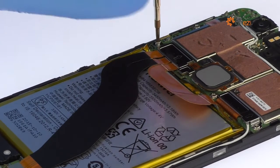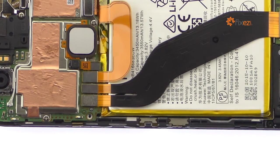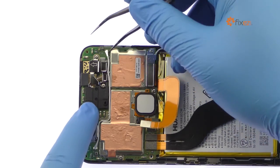Remove the following Phillips screw and then the metal bracket. Detach the battery connector from the motherboard. Disconnect the signal cable from the motherboard.